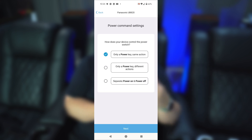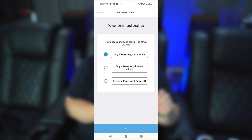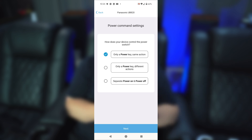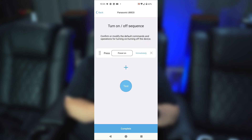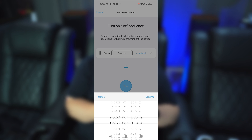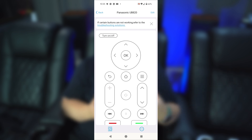Hit next and it gives you the option for what type of power on/off it uses. For example, my Anthem AVM90 has separate power on and power off buttons. The Panasonic UB820 does not — it has only one button for that — so we'll leave it on 'only a power key' and hit next. For the power on/off sequence, just hit the power on button, and you can test it with the test button. You can also change the delay — it can be set anywhere from immediately up to five seconds. I'll leave it as immediately, hit confirm, then complete. Once you've configured the on and off sequences, you can use that device in activities.